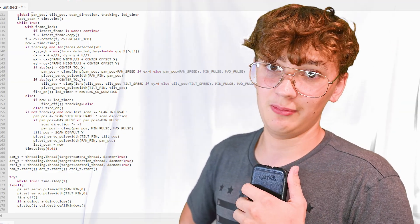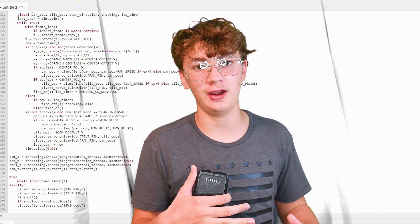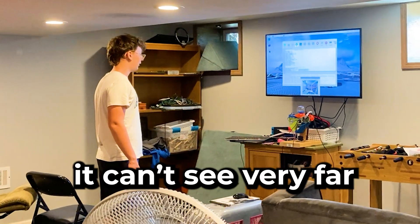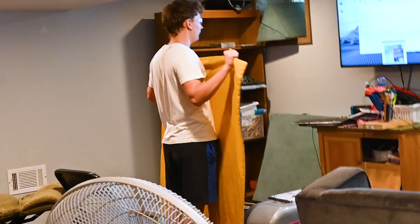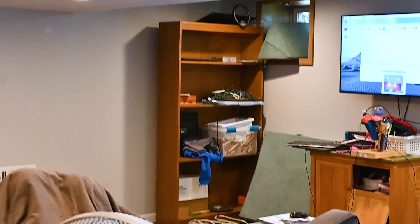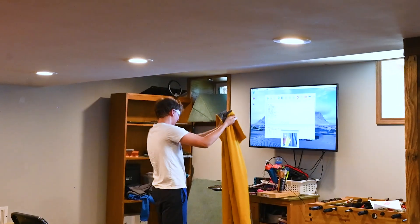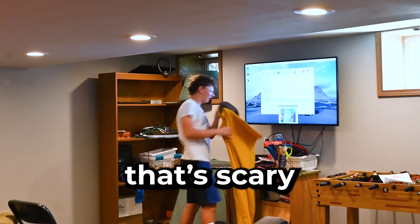Man, it sucked. Guys please subscribe — I probably have like 40 hours in this video, it's just not worth it. So now that I finally have the robot done, let's test it out. It's not gonna get me, right? Shoot, it's aimed at my face.